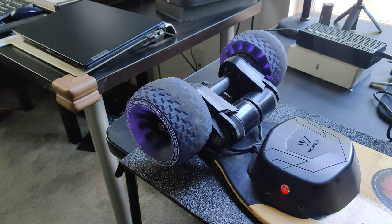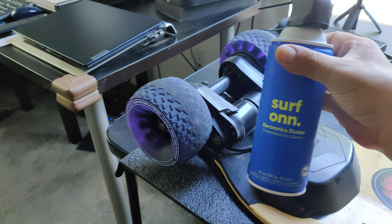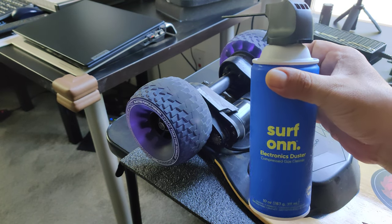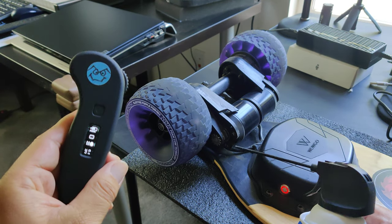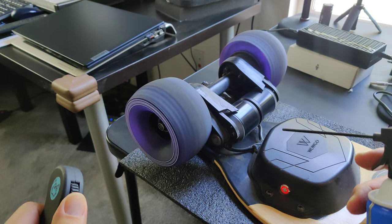The best thing to do is to get some duster. Now this duster is not going to damage any of your electronics or damage any parts on your skateboard, so don't even worry about it. Just turn on the remote, turn on your board, and run everything.